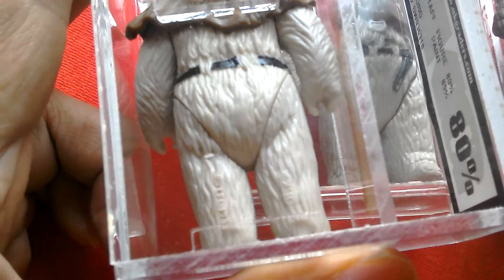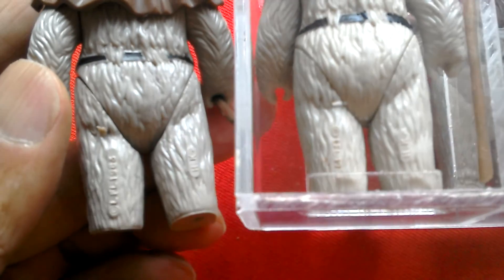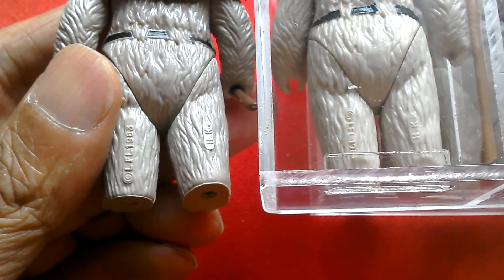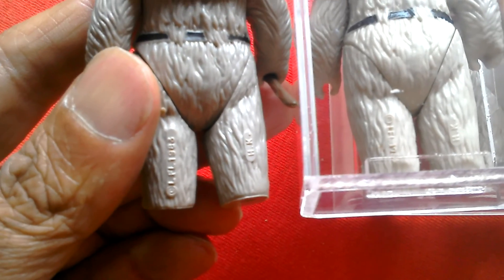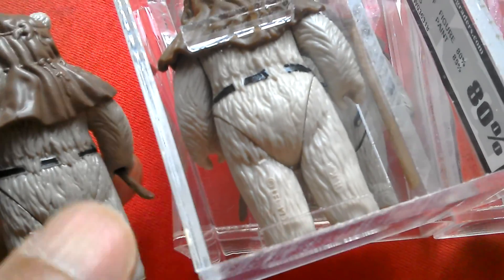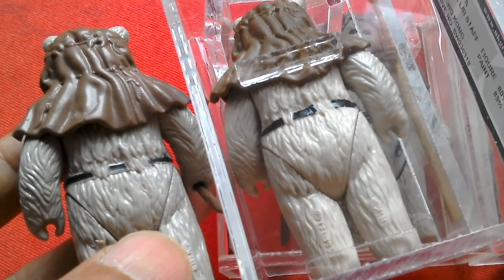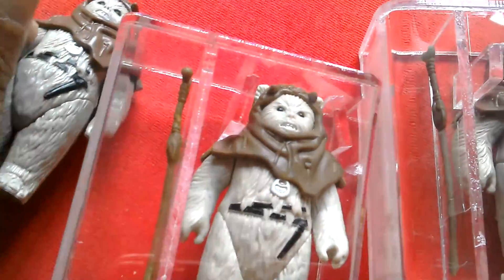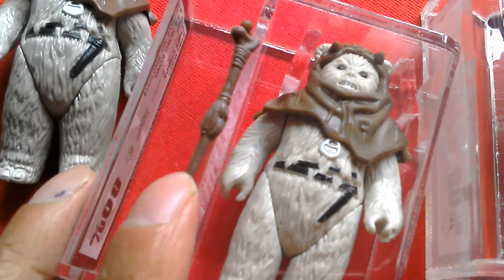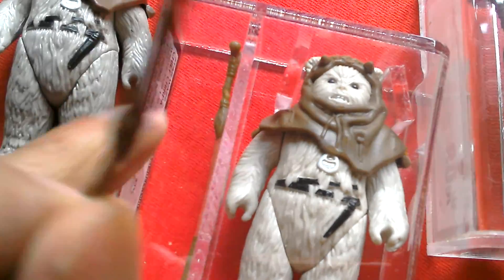You can see the Hong Kong HK there and the Lucasfilm Limited there. This one also has the same markings. You've got the Hong Kong dates and the date stamp there — 1983. This one's going upwards, this one's going downwards. But you can definitely see the fur on this one is a lot darker grey. I'd also say this staff is a lighter brown — it looks lighter, doesn't it?